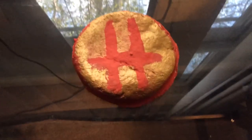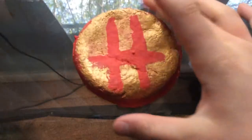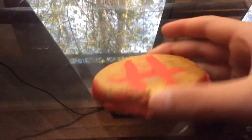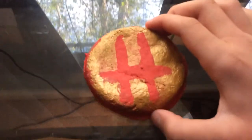Hey guys, what is up? This is the Harry Potter Bros here, and I just made this. This is actually a salt dough — salt dough usually comes out white and you paint over it. Let it dry for a couple hours. This is a Hogwarts salt dough DIY.